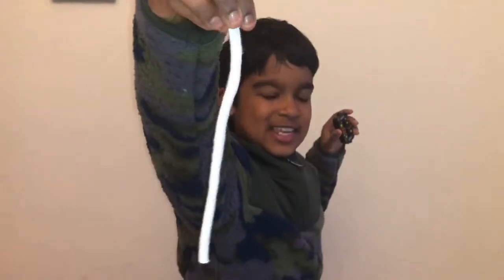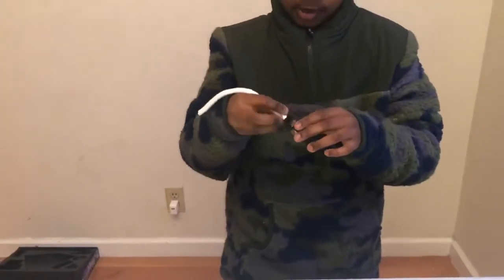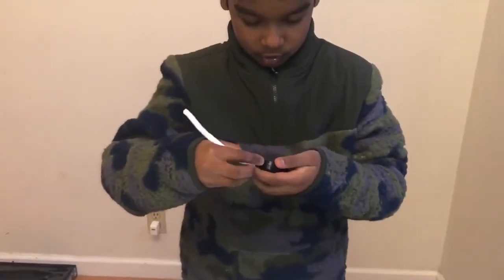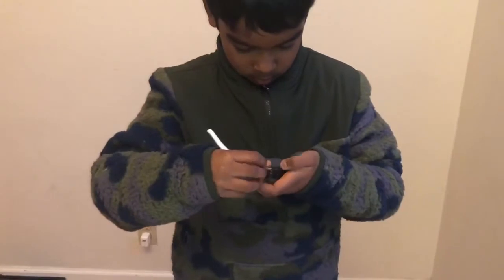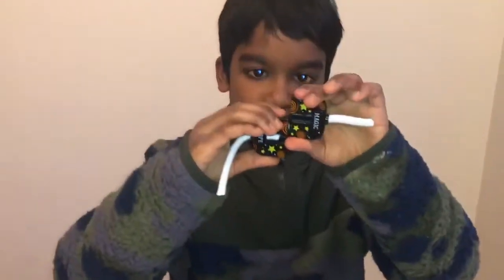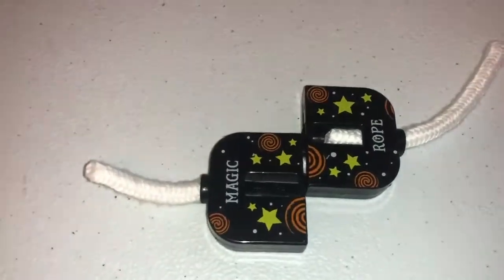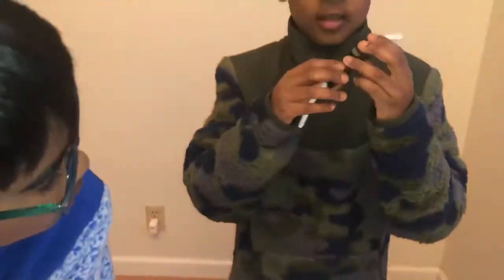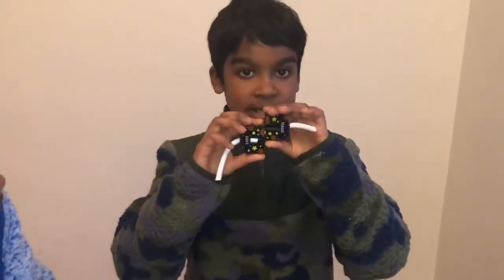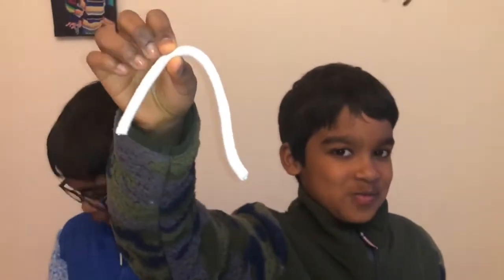My first trick of the night is the outstanding magic rope. I'm going to put it into a rope cutter. Let me put it in first. Now I'm going to cut it. As you can see, it's fully cut — put it on the table for you guys to see, this part here and that part there. Now the rope will be back in one piece once I do this. It's still in one piece.